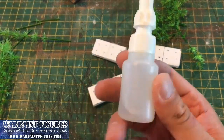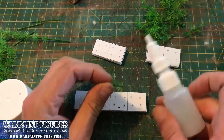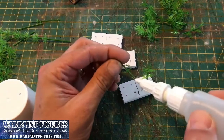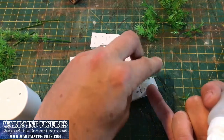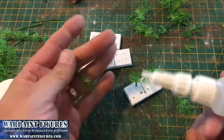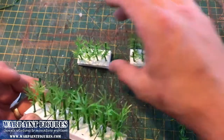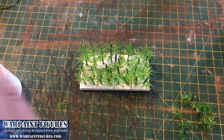Apply super glue into the holes and insert the corn stalks. They don't take long to build, so build lots. Next step is some spraying, texturing, basing, and painting — then we'll get the tools for the cornfield finished.